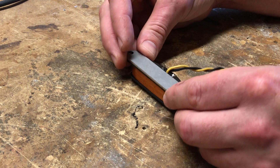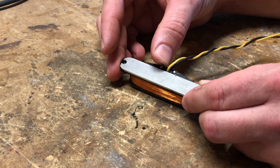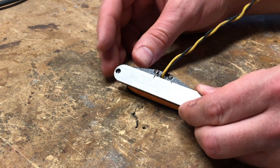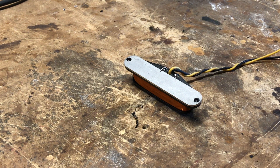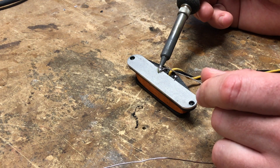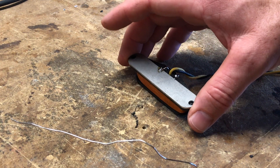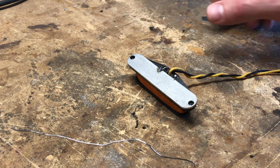I'm also going to put a base plate on the bottom of this pickup, kind of like what Telecasters have. It helps boost the output, which I like on a bridge pickup to help balance output with the neck and middle since these are all wound to pretty much the same output. Since the black negative wire is connected to the base plate, the base plate will also help insulate the pickup from radio signals and noise, so it'll be a little quieter too.